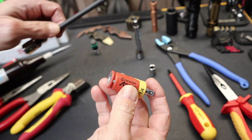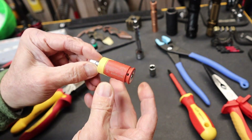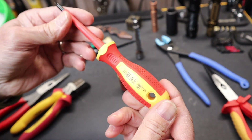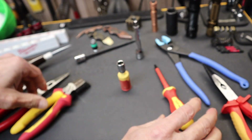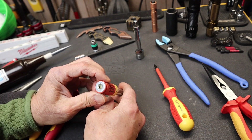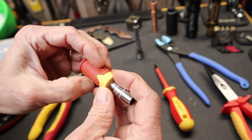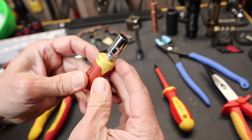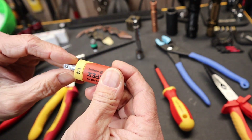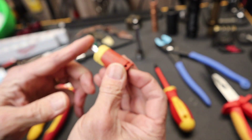They make ones that are three-eighths, they make ones designed for hex drivers. All it is is a little insert that you put between your tool end and the fastener. It's designed to do essentially the same as a thousand-volt rating on a tool — it's some very hard polymer or plastic material with metal coupling on both sides, so up to a thousand volts should not be able to go through this.